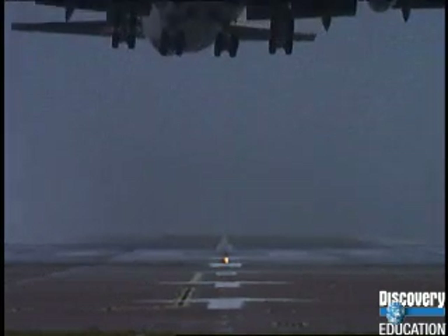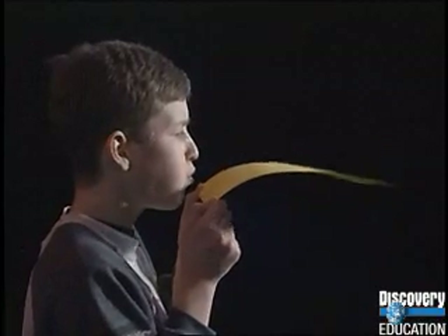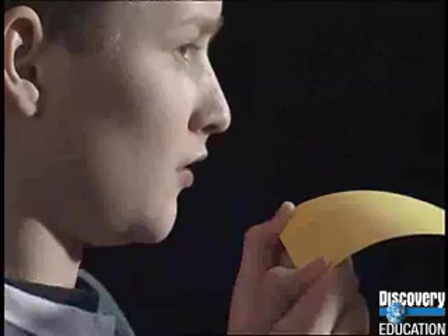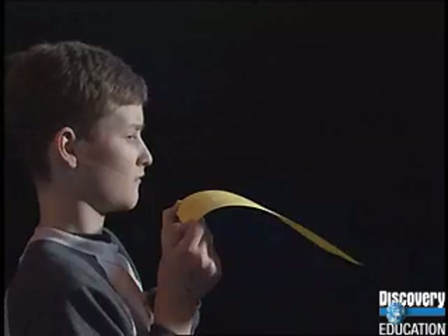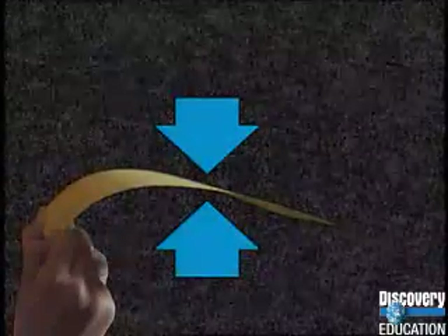So how does it work? You can create lift by blowing over the top of a piece of paper. Air particles are bumping into the paper from all sides — these create forces. If the paper isn't moving, the air forces above and below must be balanced.